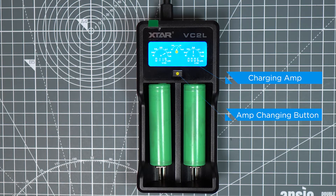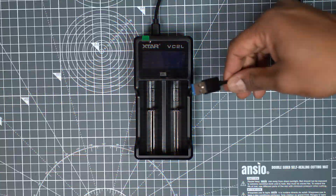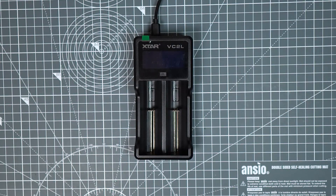The button on the top gives you the ability to choose your desired charging amp. On the screen it shows the current charging amp, and you will also be able to see the type of battery inserted and its current charging voltage. Now let's get to the test by connecting the USB to any popular 2-amp USB charger.